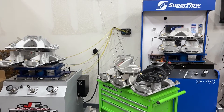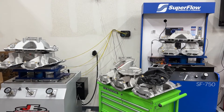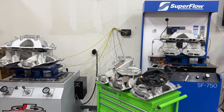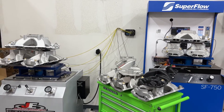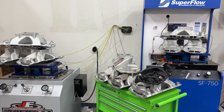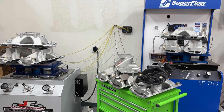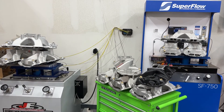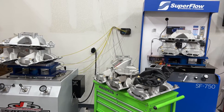Hey guys, this is Eric Weingarten with Weingarten Racing. I thought what I would do today is show you all the intakes that I'll be getting dynoed on the Dyno Mule. As you're watching this, I'm hoping that they're doing the break-in run on the Dyno Mule itself, getting its baseline. And then I'll go up and we'll start testing all these manifolds, time permitting.